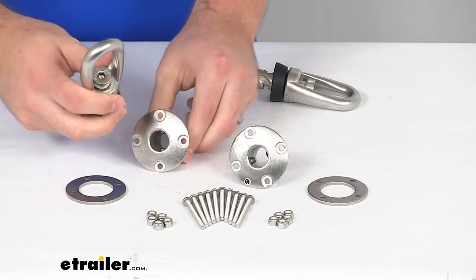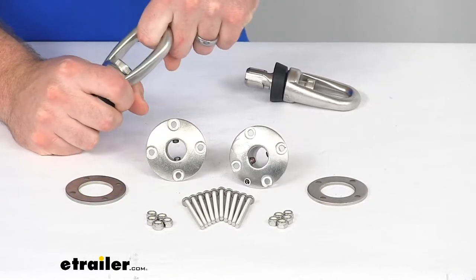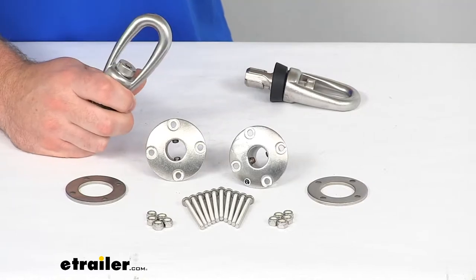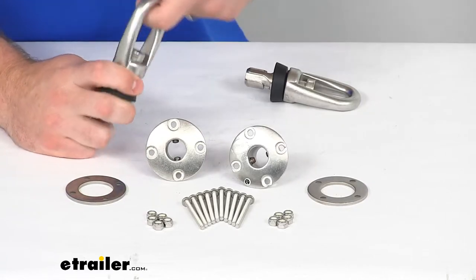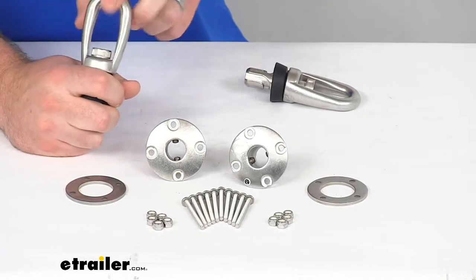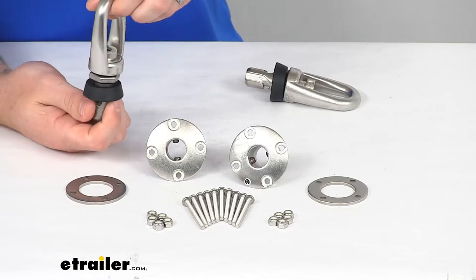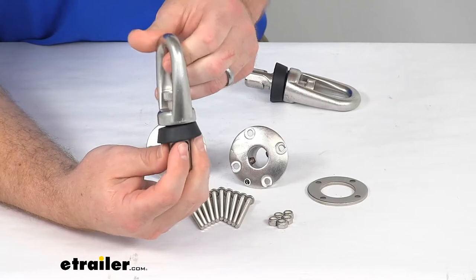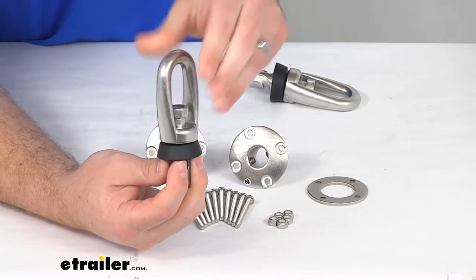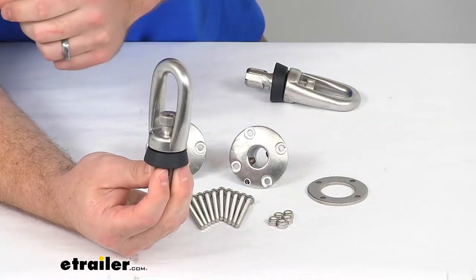Your anchor is going to provide that place for you to hook on your bungee cords or straps to make sure that your four-wheelers, motorcycles, ATVs, and that sort of thing are going to be strapped down properly — a nice secure connection. This anchor will rotate 360 degrees around the base like so, so you can get the proper angle to make sure that your strap is going to be nice and secure.